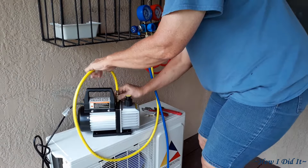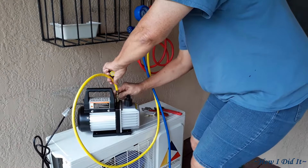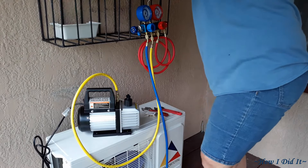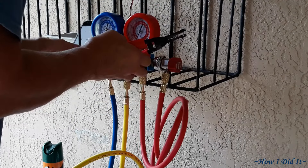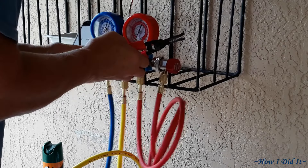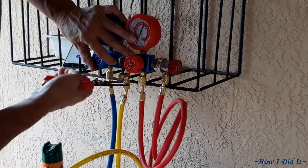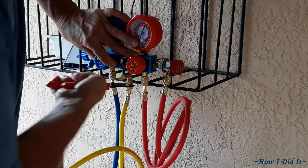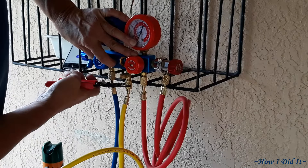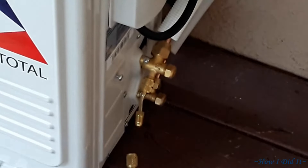Take the vent cap and make sure you put it somewhere you won't lose it, so once you're done you can put it back on and keep your oil in there nice. Go ahead and open your blue line up and tighten down these connections — again, if you don't use pliers or channel locks you won't get a good vacuum. The blue line is attached up top and tightened down.